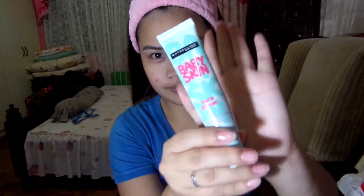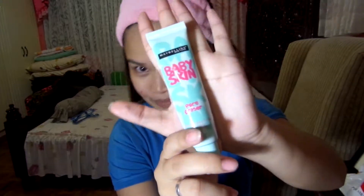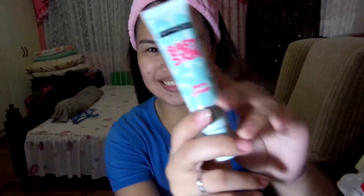Next thing we're going to use is my primer from Maybelline, and this is the Baby Skin. This has been my primer for years. Since I'm being frugal, I only put it on my T-zone area, but if you have plenty of product and you're willing to buy primers, you can go ahead and put it all over your face.